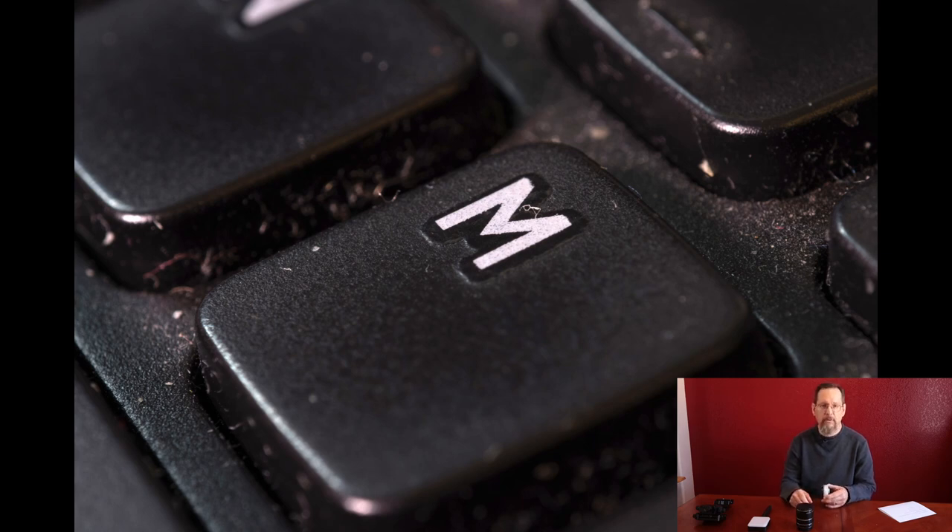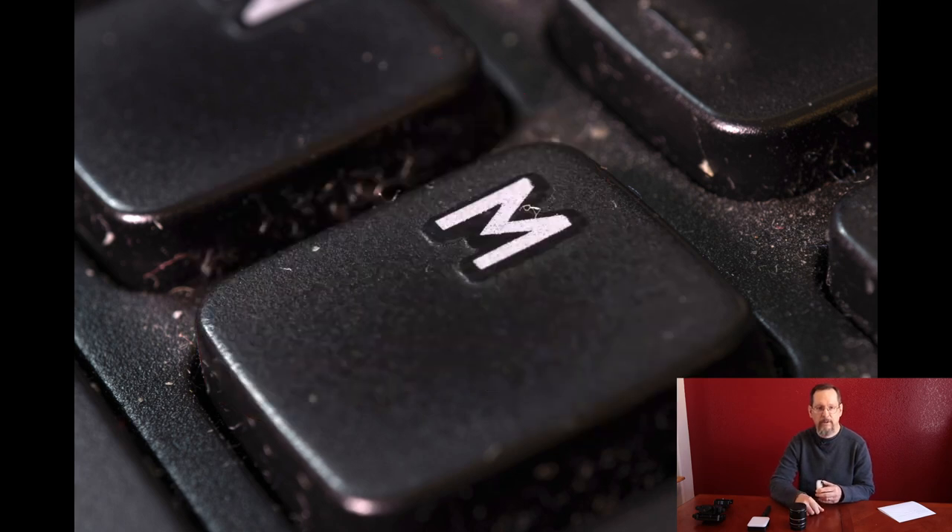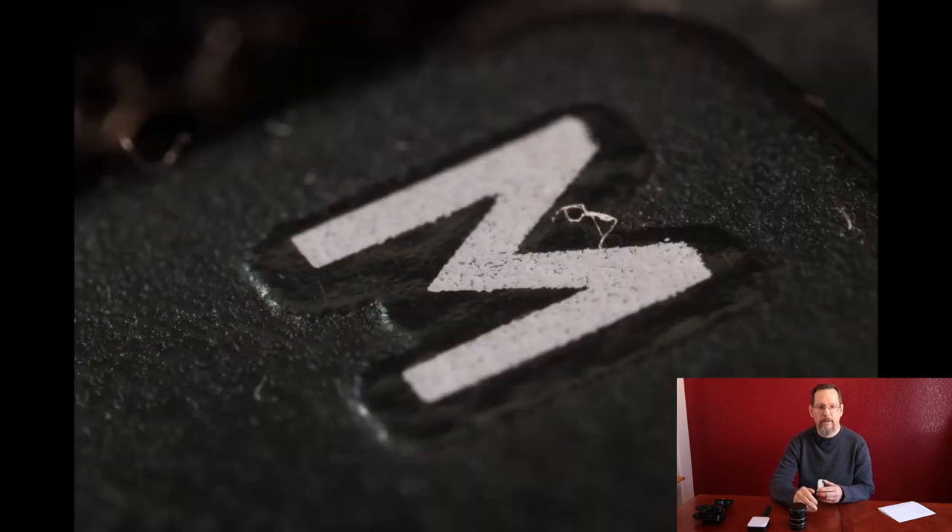Now we're going to go one step further. We're going to use the lens reversed and attach all three extension tubes together on the camera and see how close we can get. And we get this image here — that is even closer. That's pretty amazing, and it looks pretty darn nice.